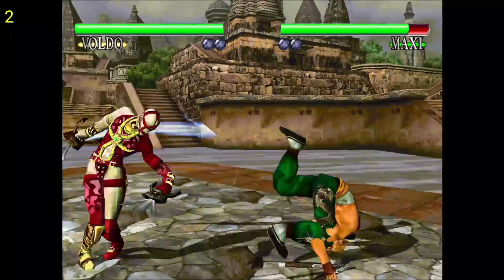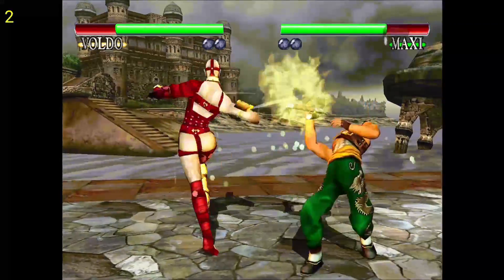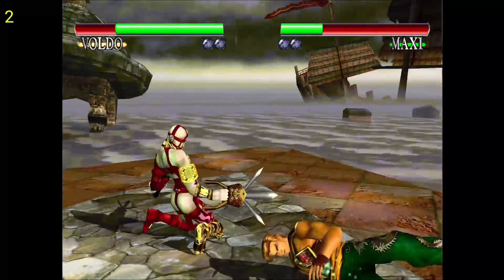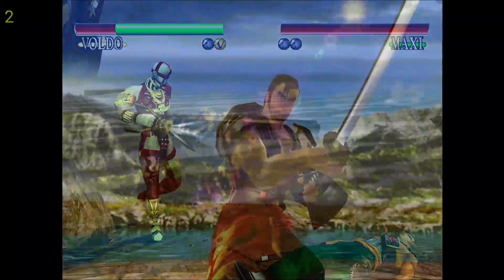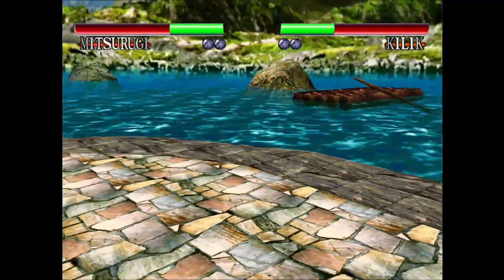So here's Soulcalibur, and this is one of the games that seems to actually play decent on the 4K stick. If you notice in the left corner there is a frames-per-second counter, but it does not seem to work accurately — I can guarantee this is more than 2 frames per second. I can't tell you the exact FPS, but if I had to guess I'd say it's in the mid-50s. For the most part this game seems to play okay, but it does have a few issues.